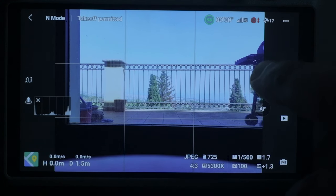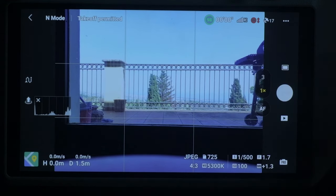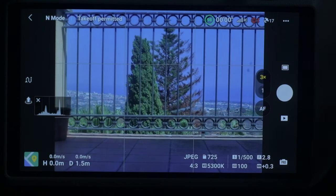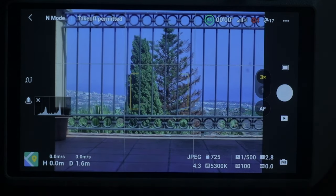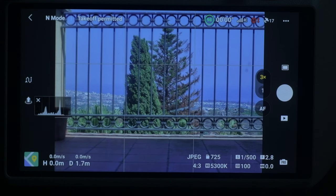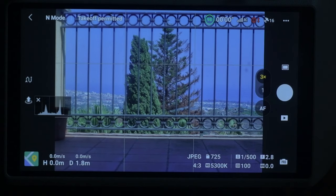Another major difference is the presence of two icons for toggling between the two lenses. The one labeled 1x is for the wide-angle lens, and the 3x one is for the telephoto lens. These two icons replace the one for switching to vertical orientation found in the Mini 3 Pro.